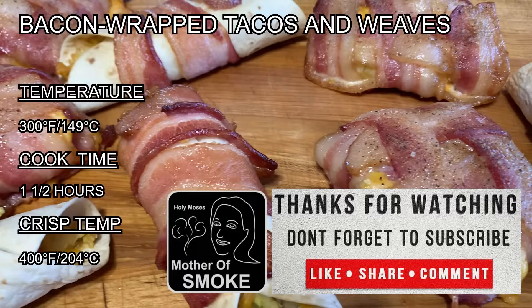Thank you for watching. Please remember to subscribe, like, share, and comment — we want to hear from you. See the description below for details and helpful links to what we covered today. Hit that notification bell so you are alerted when we publish new videos. Check out our website at motherofsmoke.com for the latest things we're working on. Have a blessed day and keep smoking!